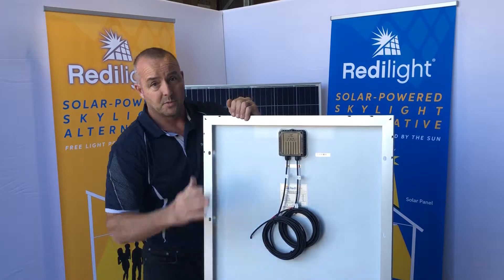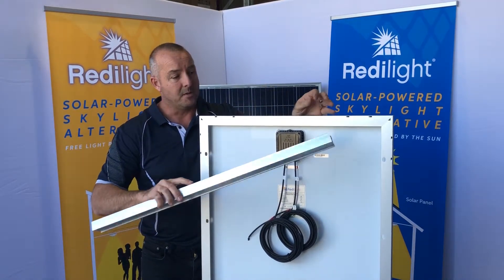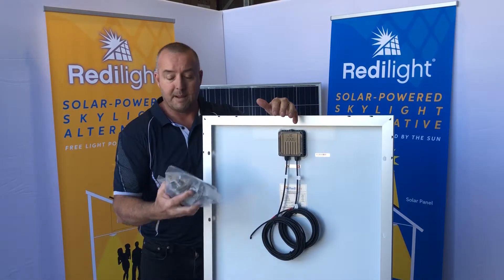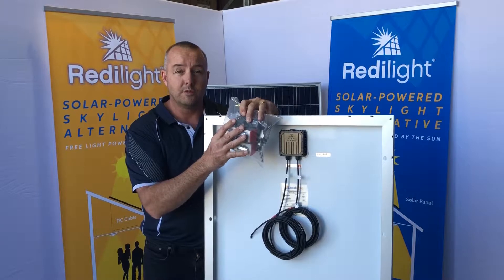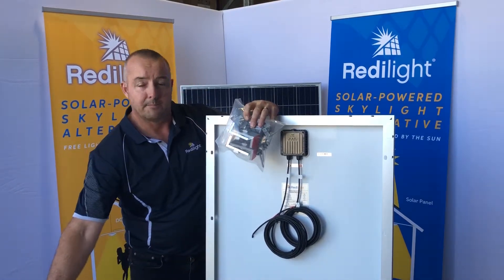What else comes with the panel is your cyclone rated mounting kits, so you get two rails and your choice of either metal mounting brackets for various types of metal roof, or your tile roof mounting bracket kits.